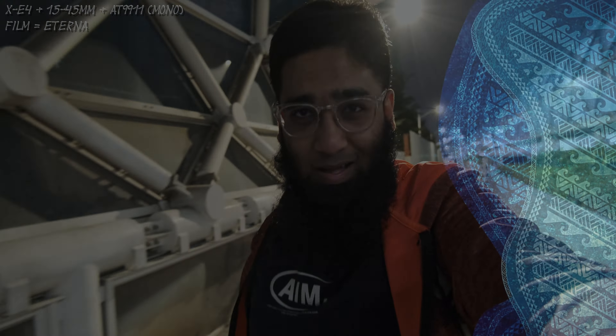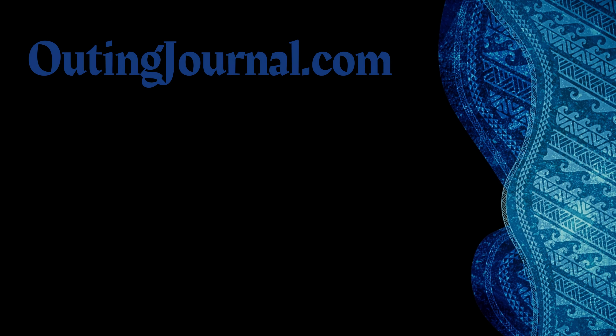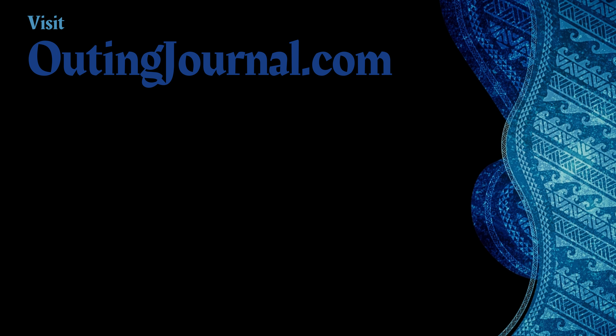I hope you like the video — make sure to let me know.